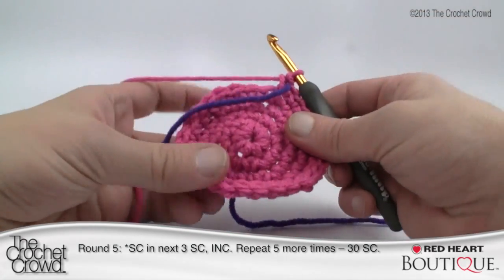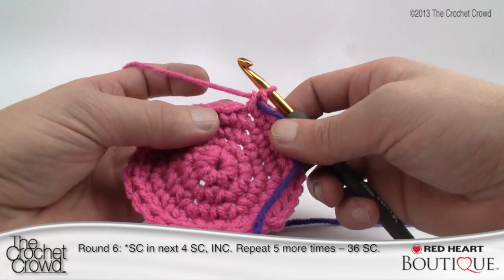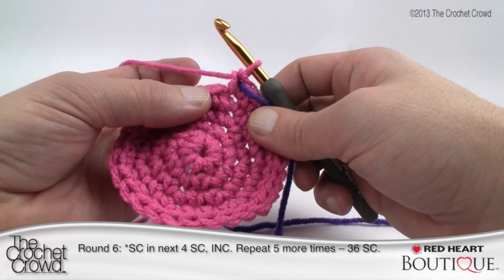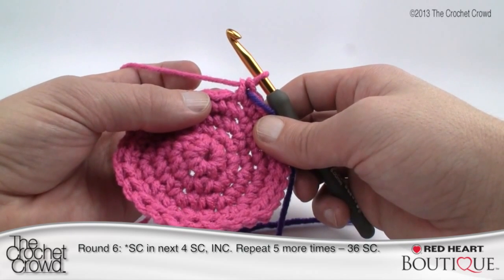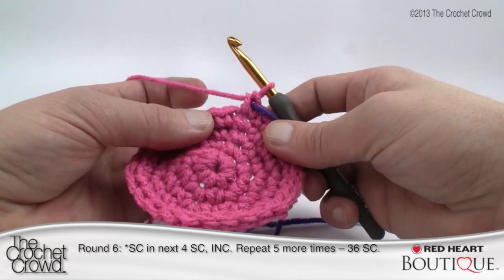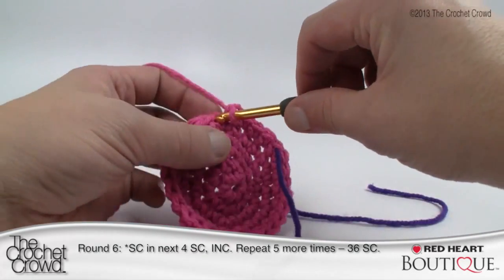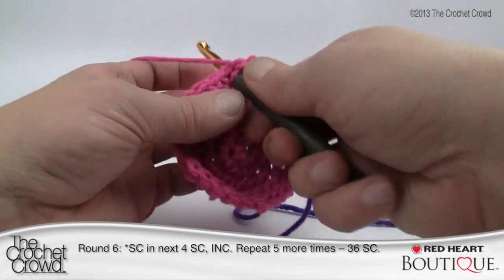We're ready for the final revolution to fit the bottle I'm working with today. This round says four single crochets and then increase. If you wanted to go even bigger, in the next round you'd do five single crochets then an increase, then six and an increase, and keep going until you get to the size you want — especially for that big bottle I showed in the intro. So: one, two, three, four single crochets and then your double.